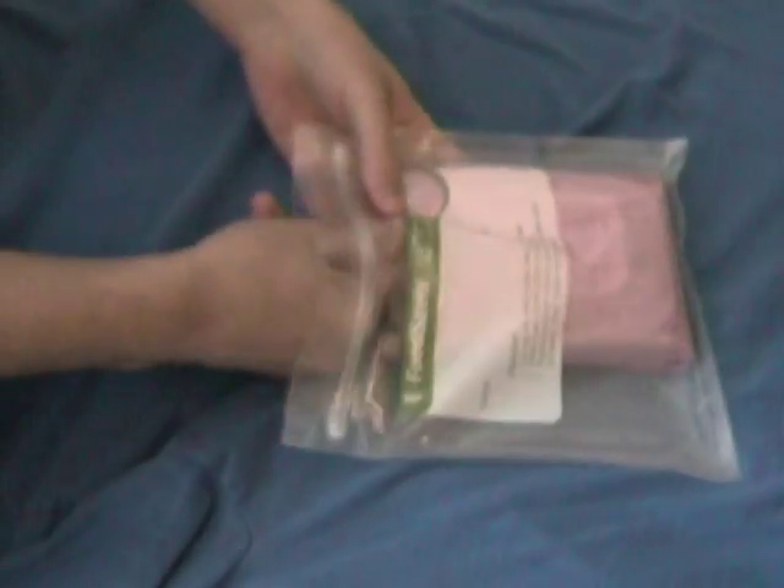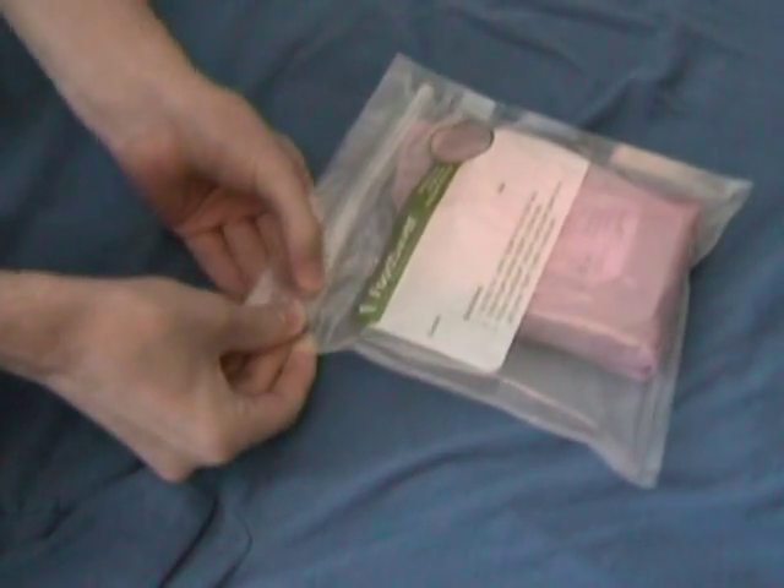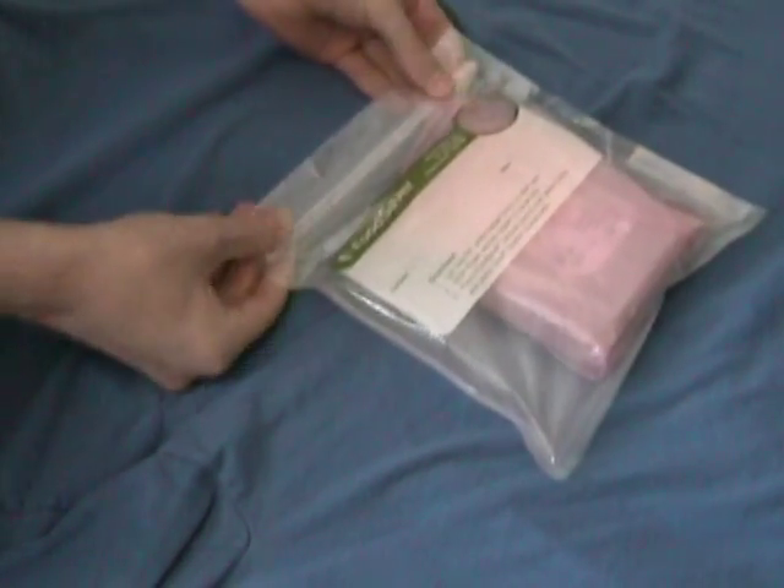First, take the hard drive out of the computer and put it into an anti-static bag or motherboard bag. Next, put it in a ziplock bag or a vacuum seal bag to help reduce condensation, water, and moisture.